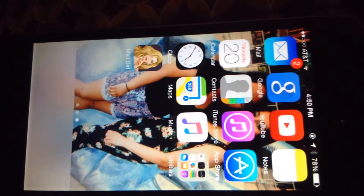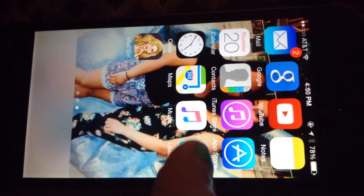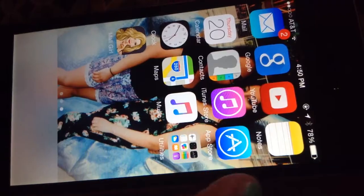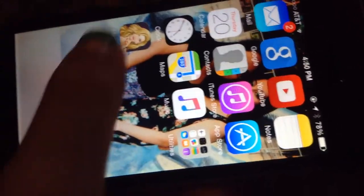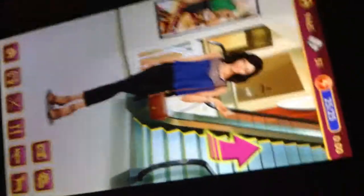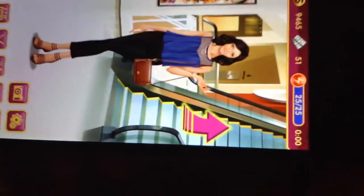Then we have Mail, Google, YouTube, Notes, Calendar, Contacts, iTunes Store, App Store, Clock, Maps, Music — basically all those standard apps. And then Margo is like this dress-up game where you dress her up and can go buy her clothes — you do get a lot of ads though.